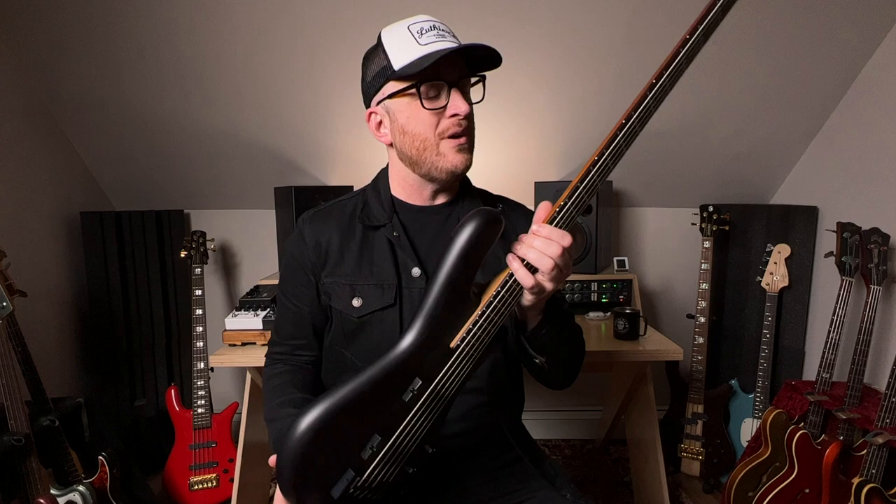Continuing on with the neck, we have this beautiful slab Macassar ebony fingerboard, complete with Lumenlay side dots. Now you might be thinking, when am I ever going to need my side dots to illuminate? I never thought I would need them until I played a gig with a lighting director who would do blackouts between tunes, and then the drummer would count off the next song.